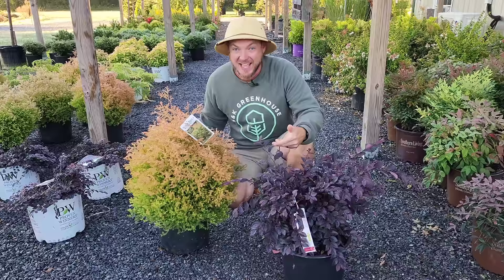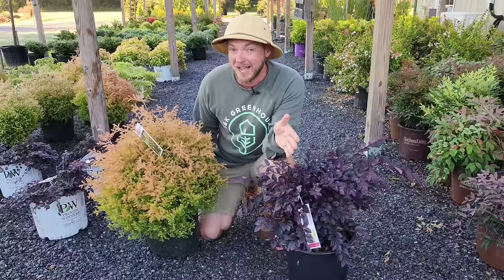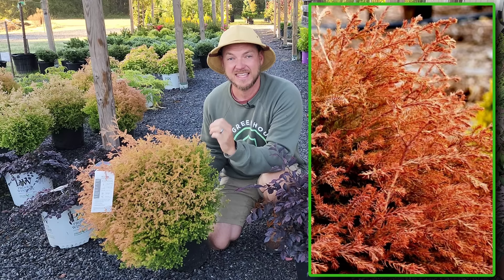The first combination is Cerise Charm Loropetalum and Fire Chief Arborvitae — it's actually what I used in front of my house. I love Fire Chief because it's evergreen, grows about three foot tall and three foot wide. It's the improved version from the old-school plant Rhine Gold — it stays more compact and doesn't split in inclement weather. It also turns a nice reddish burnt color in the wintertime, which I think looks gorgeous.